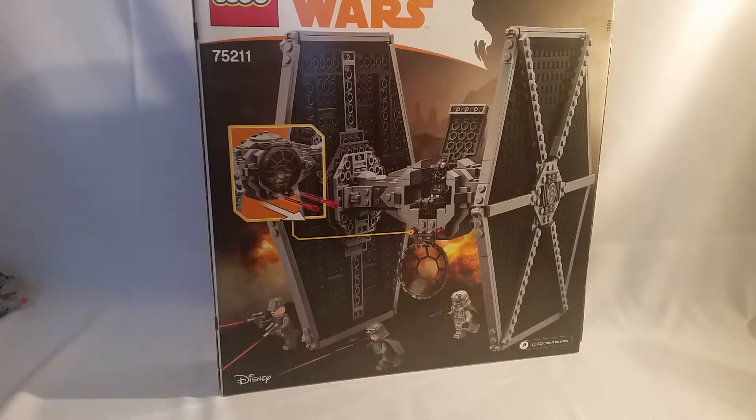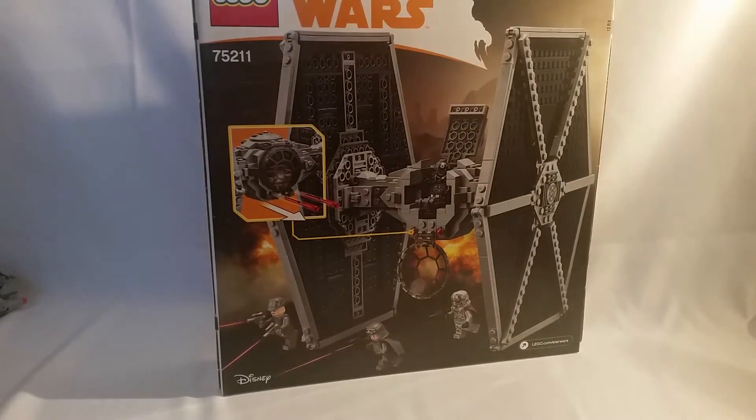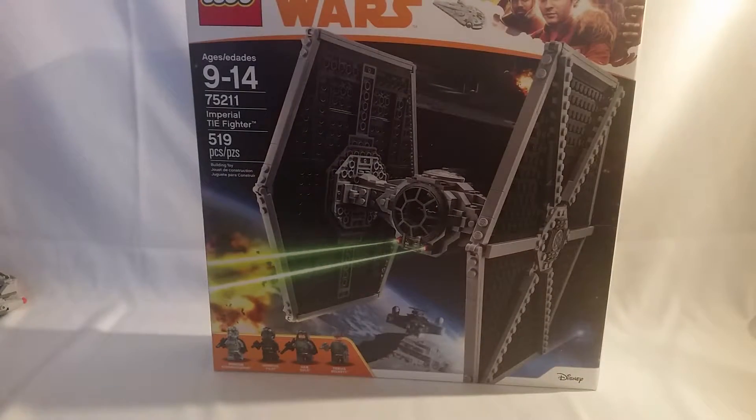The only con I have for this is that this is not the normal dish piece. I'm glad they used that for the front, but why can't they use that for the top like they did in that one? But it isn't the biggest deal, so yeah, I'm super happy about this.